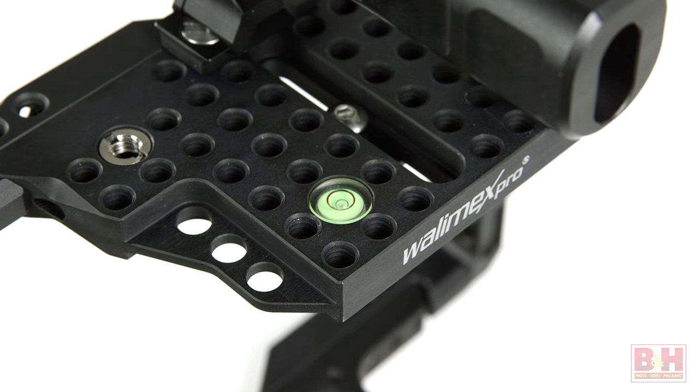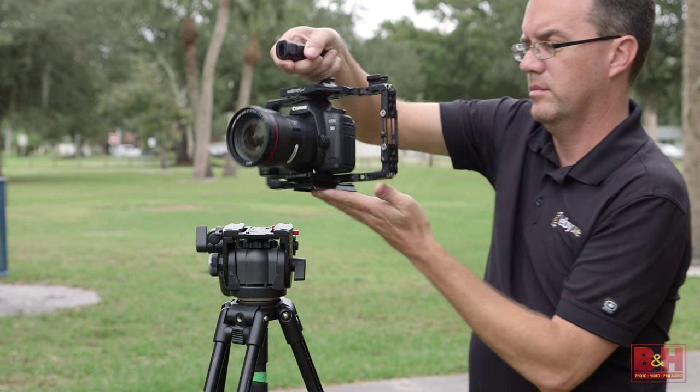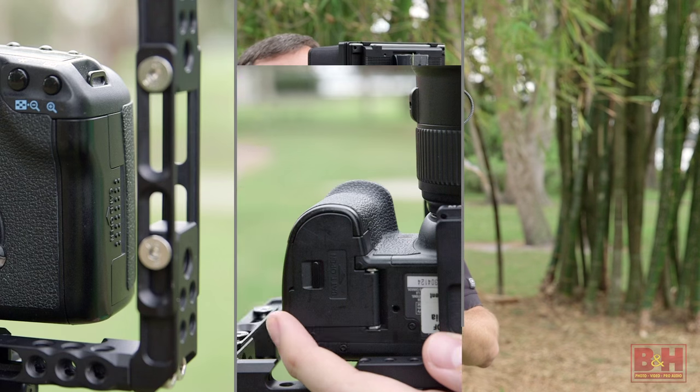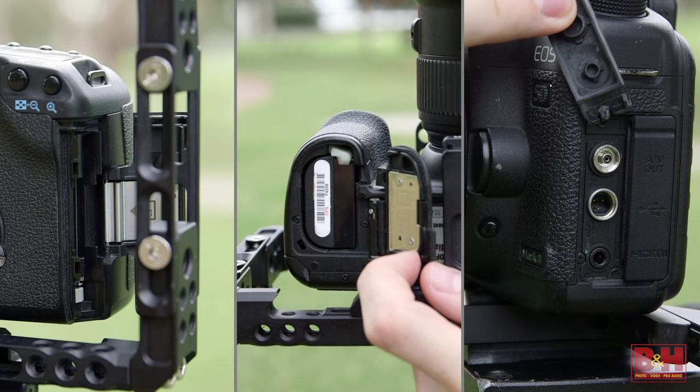Other features include a built-in bubble level and an integrated recess on the bottom of the base plate for quick releaseability. The Universal Frame lets you configure your cage precisely to your needs, all while not blocking your access to critical things like the memory card slot, battery compartment, and connector sockets.